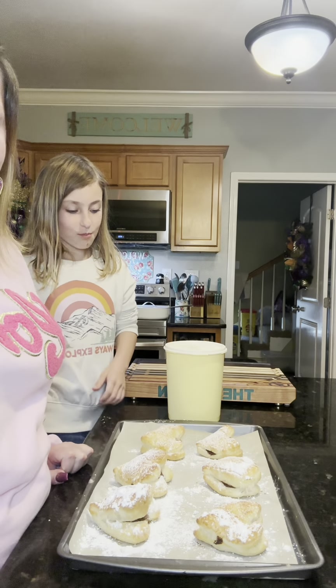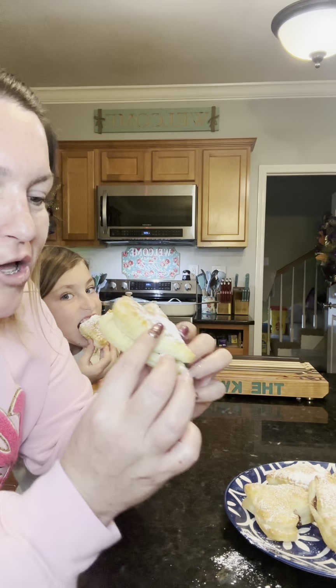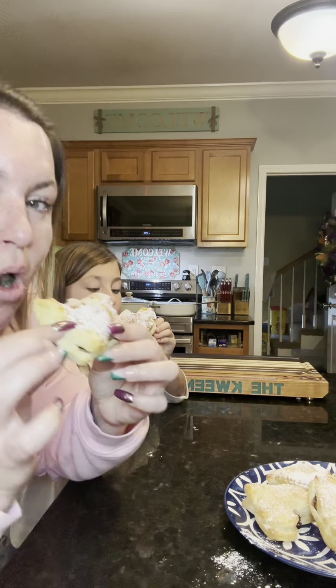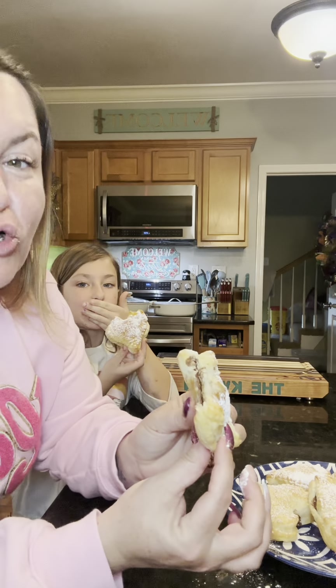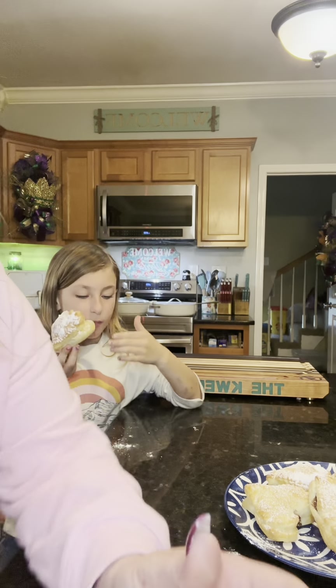Okay, we're going to wait for them to cool off and then we're going to do a taste test. You already started the taste test! Delicious — so good. You did a good job making these. They're so hot!